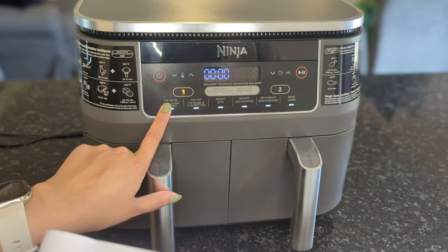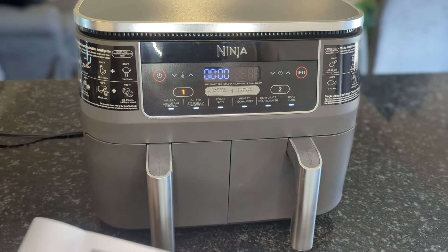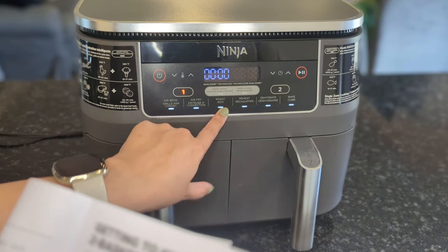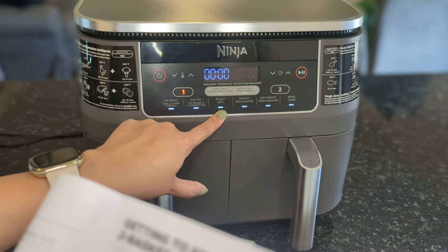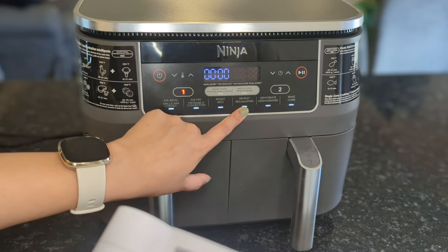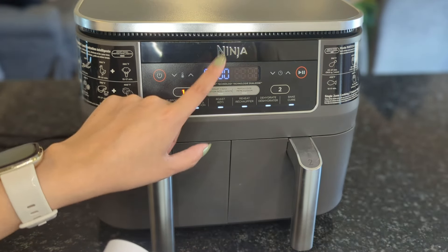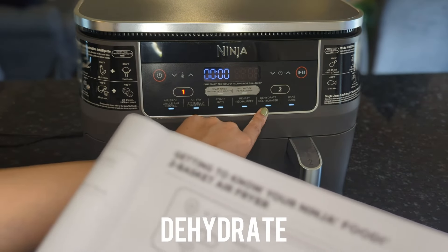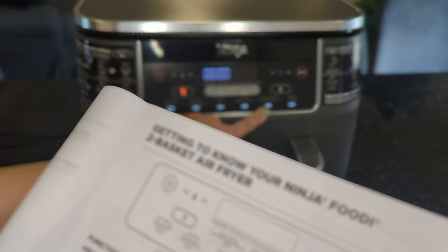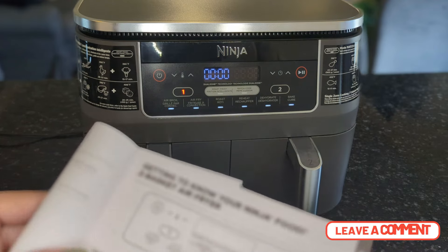I just want to go over the different settings. Air broil: add the crisp finishing touches to a meal or melt toppings to create the perfect finish. Air fry: gives your food crispiness and crunch with little to no oil. Roast: use the unit as a roaster oven for tender meats. You can also reheat your food here — I love reheating pizza in the air fryer because it doesn't get soggy and you still get that perfect crust. Dehydrate: I have never used this — my old air fryer didn't have it. It says dehydrate meat, fruits, and vegetables for a healthy snack. If you guys want me to try this and do a review, let me know in the comments.